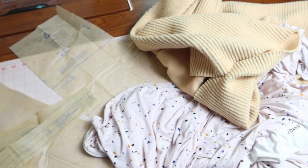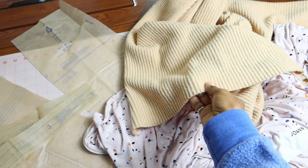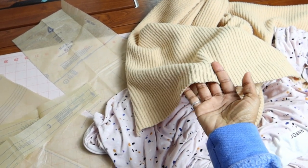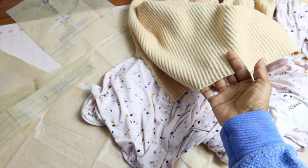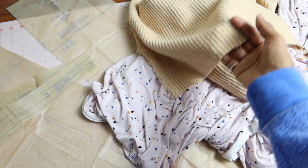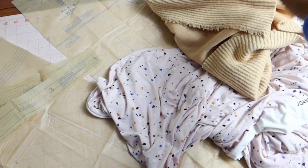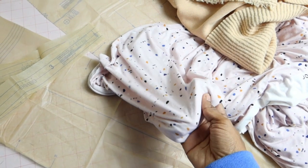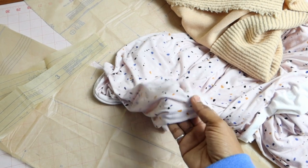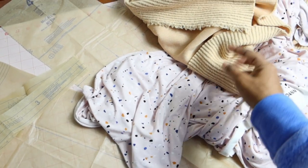I was at JoAnn Fabrics and I found some more of this knit fabric, which I made several garments out of, but it was still on clearance yesterday so I picked some up. I don't have any knit pants in this fabric and I have several things I can wear with them. I also bought this other fabric on clearance to use as a muslin, so I'm going to make the pants in this first to see how they fit.